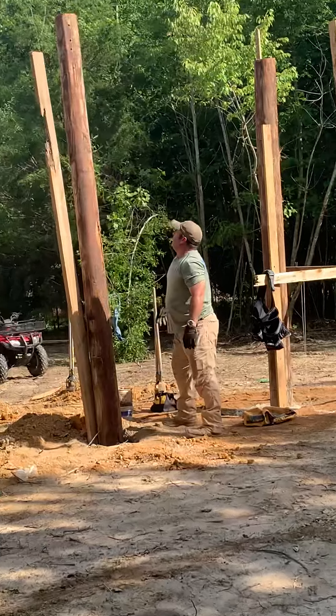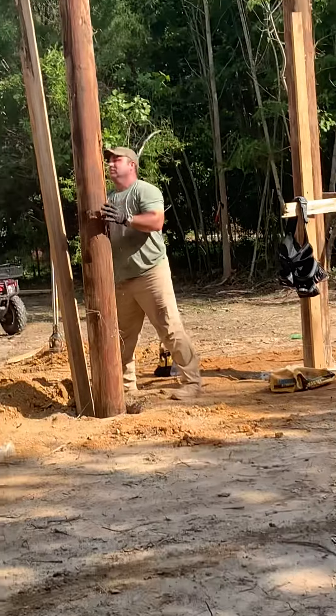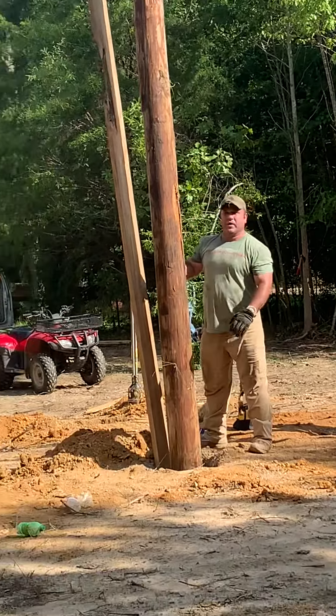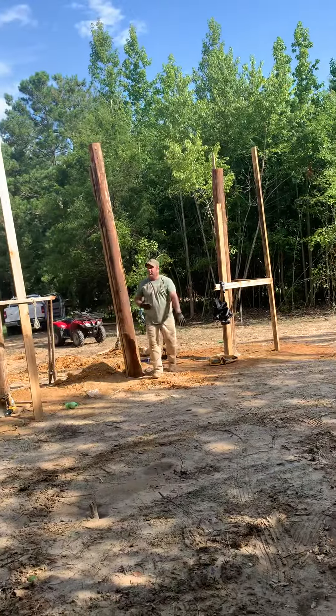All right, there we go — hole number five. We'll get it straightened out and leveled up here in a second.